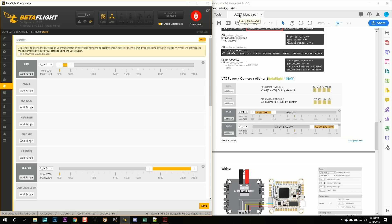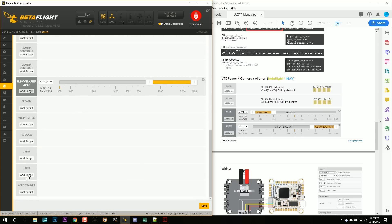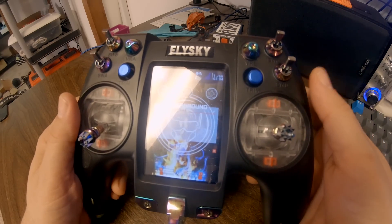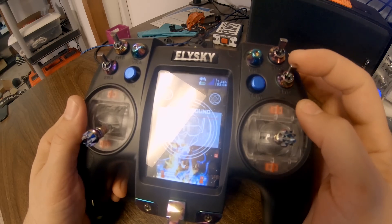Looking at the Lux F7 user manual, we can see that Mode User 2 is used to switch the cameras. So we're going to go into the Betaflight Modes tab to Mode User 2, and we need to decide which switch on our transmitter we're going to use to flip these modes — it's going to be a two-position switch.